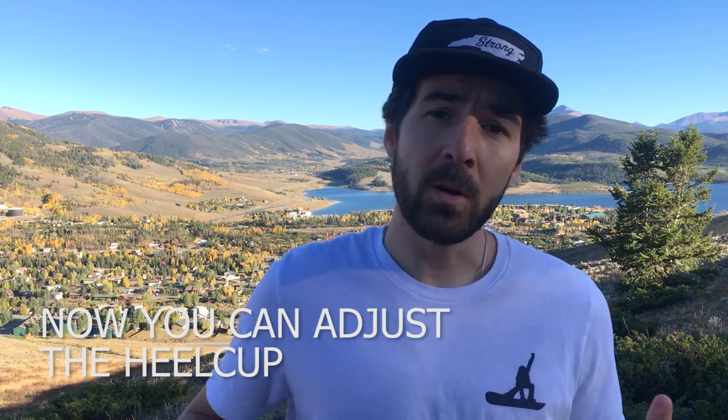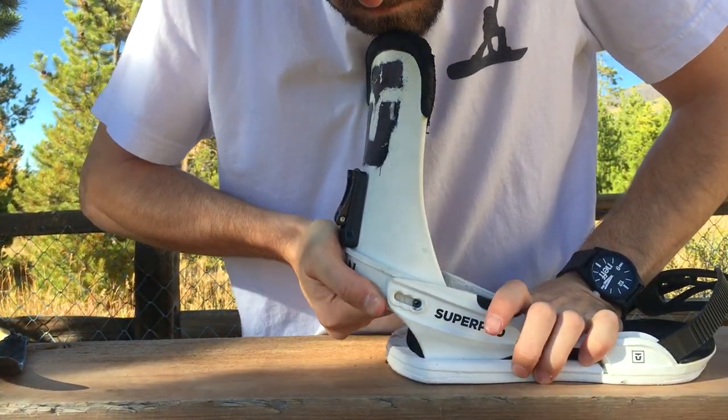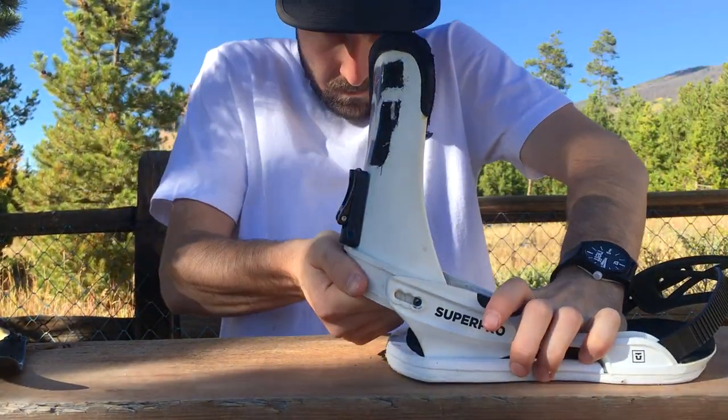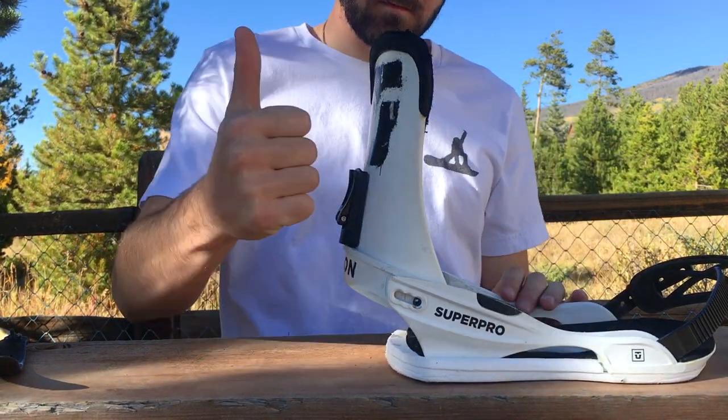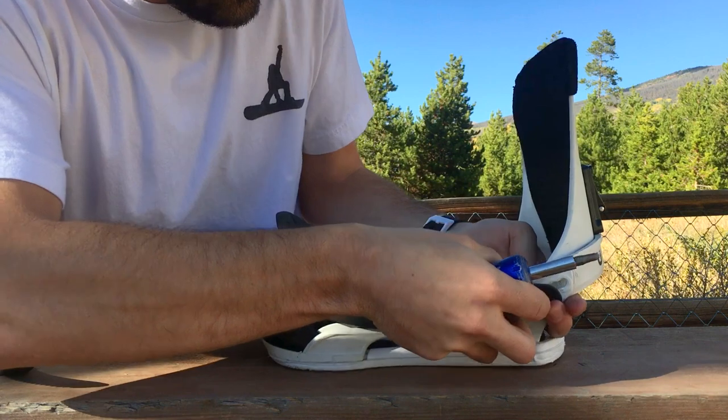Now that you have the strap and the ladder off, you can go ahead and adjust the binding by pushing the heel cup into the chassis or pulling it out, depending on what you need to do. For me, the binding was already set to its largest setting, and I think going all the way in to zero is going to provide the best centering over the footbed, so I'm going to push that heel cup all the way into the chassis.